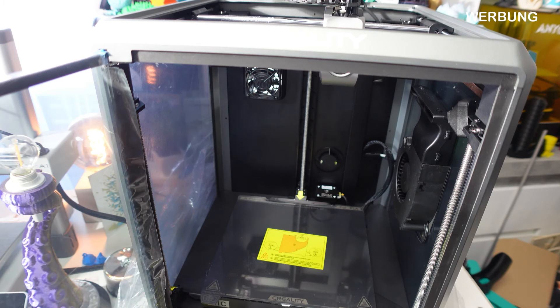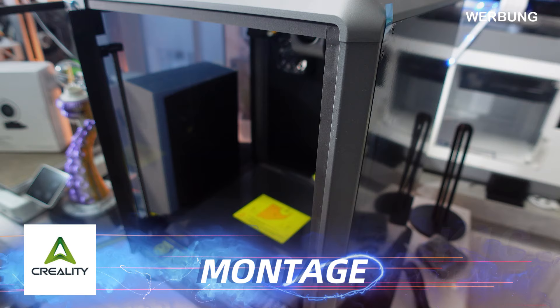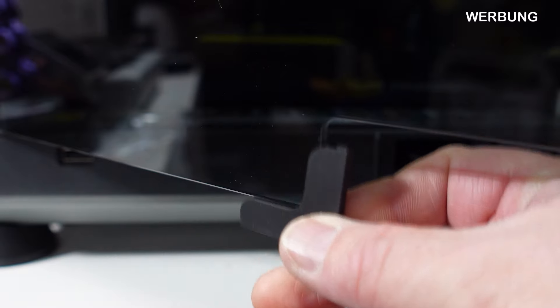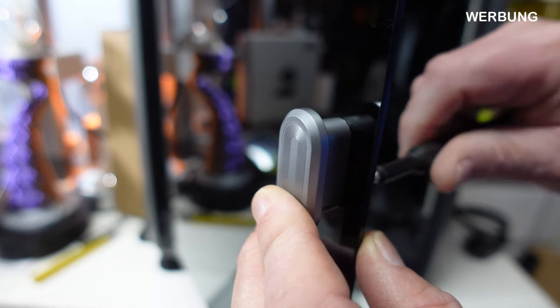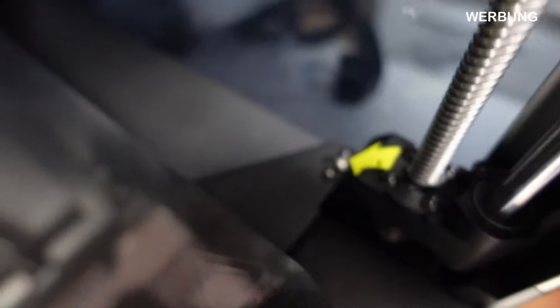Wie immer werden wir bei den gelben Pfeilen die Sicherungsschrauben rausmachen. Dann gibt es hier auch nicht viel zu montieren und wir dürften ziemlich schnell durch sein. Als erstes habe ich überall die Schutzfolien runtergemacht. Hier ist die Silikonlippe drin, auch hier alles gut mit Kantenschutz geschützt – die machen wir natürlich ab. Hier haben wir den Türgriff – genauso wie beim K1 wird das von hinten draufgeschraubt und montiert.